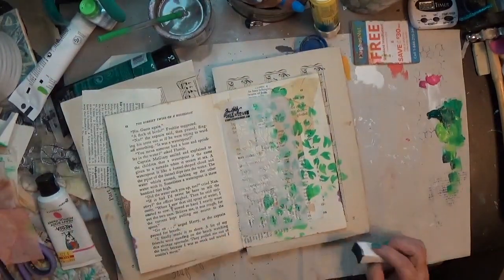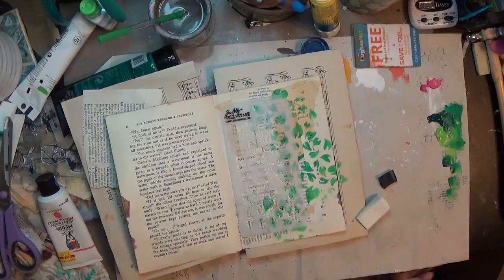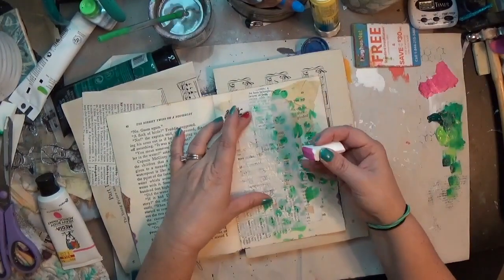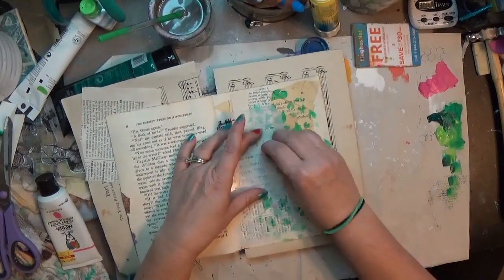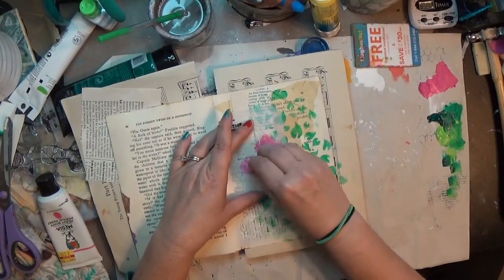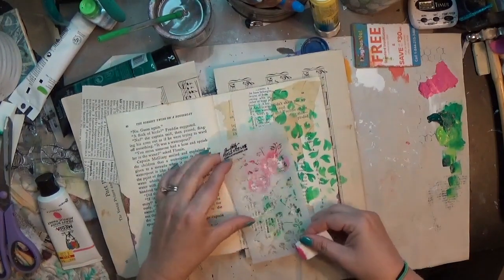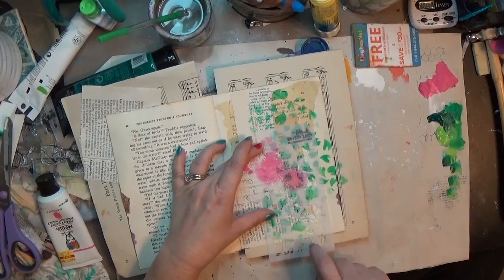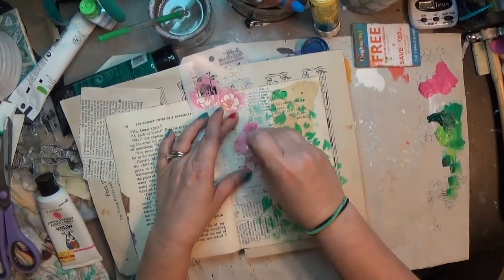From there I've got what I believe is a Dina Wakley paint — fuchsia maybe, I'm not sure — it's from back when everything was in tubes and not in the cute little bottles that all our paints are in now. I'm using this little Tim Holtz stencil, one of the smaller ones that looks kind of like a tag, but it's got this beautiful rose pattern on it. I'm picking out specific flowers and placing them, using just a cosmetic sponge to put my paint down, moving and turning the stencil to get just the flowers I want.